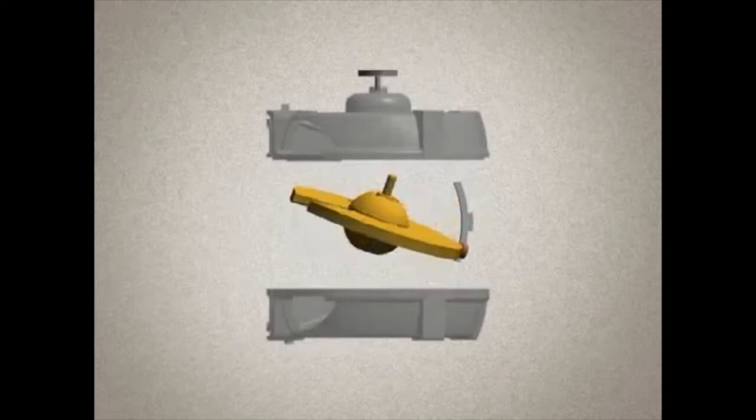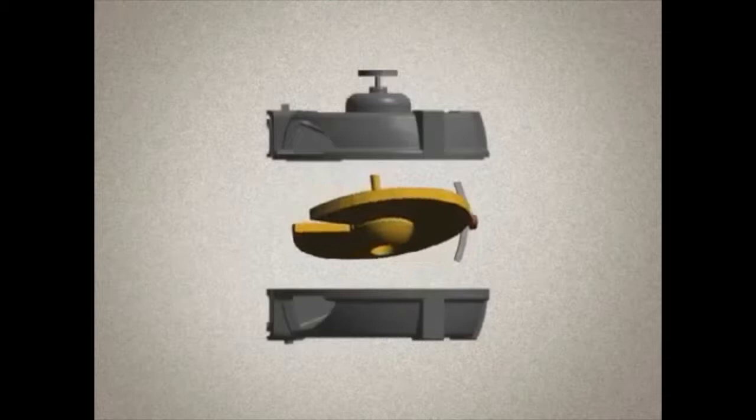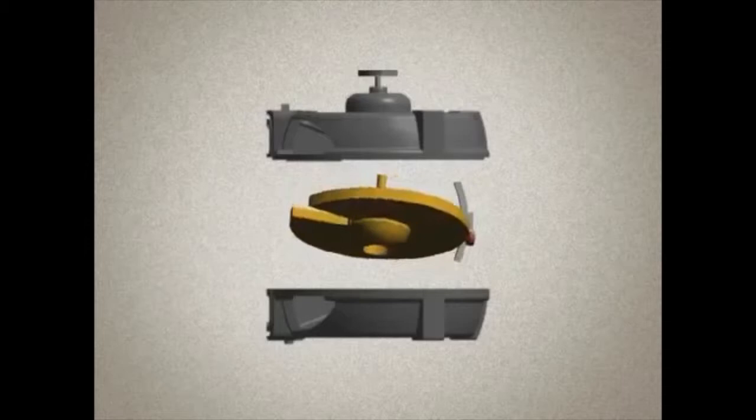Inside the chamber assembly is a movable disc located on a sliding ball guided by a thrust roller. As the water flows into the measuring chamber, it causes the disc to nutate — a motion similar to a coin dropped on a table. Notice that the disc does not rotate, but rather wobbles on its axis.